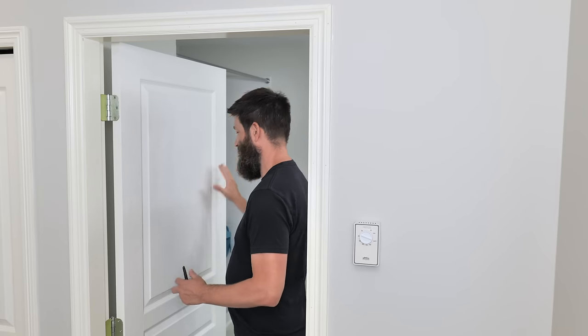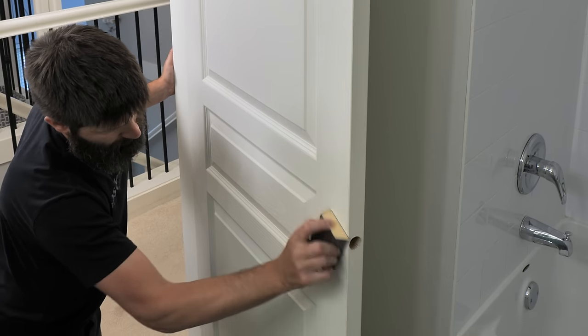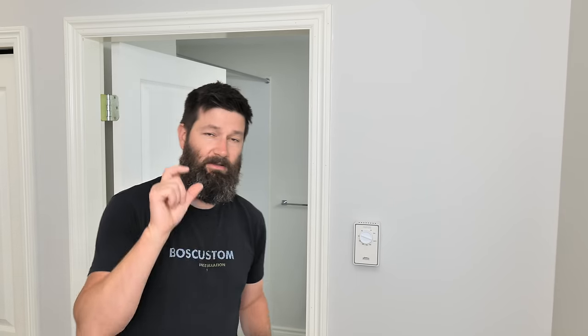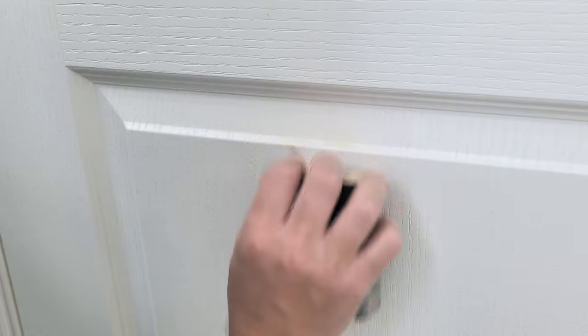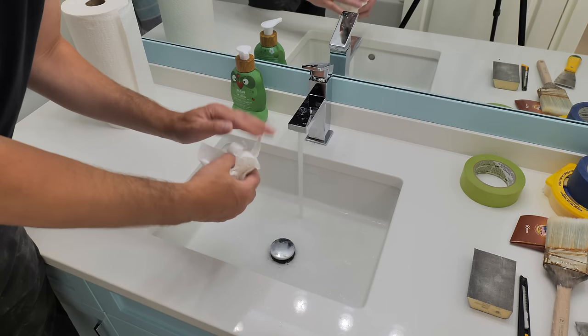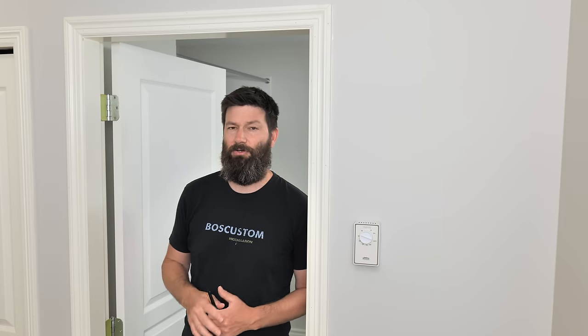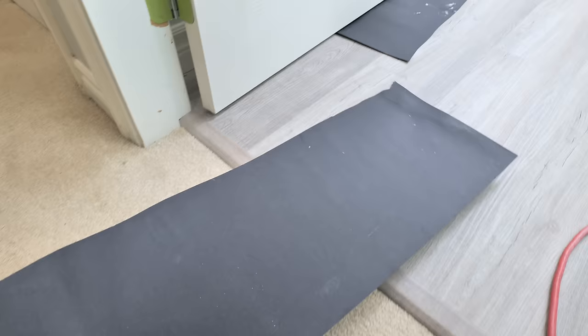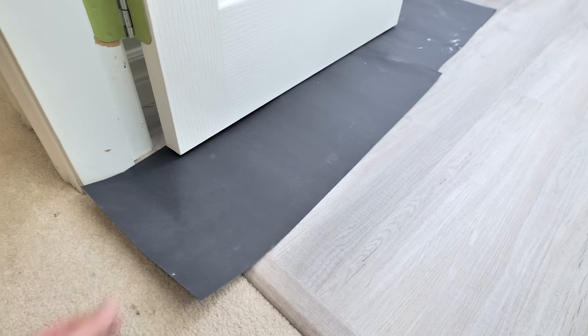Then give the door a sand. Instead of cleaning with a solution, take a sponge sander and give it a quick sand. If there are any lumps, sand or scrape them off with a putty knife and sand flat. Then take a paper towel or rag with a little spritz of water — just a bit of moisture to pick up the dust — and wipe it all off. Finally, have your shims ready and put cardboard or paper along the bottom so you won't spill paint on the floor.